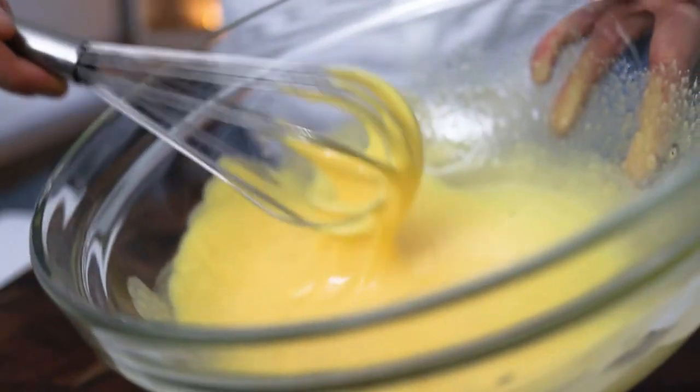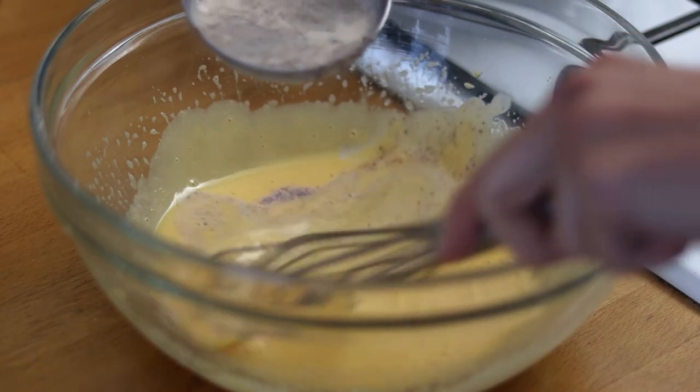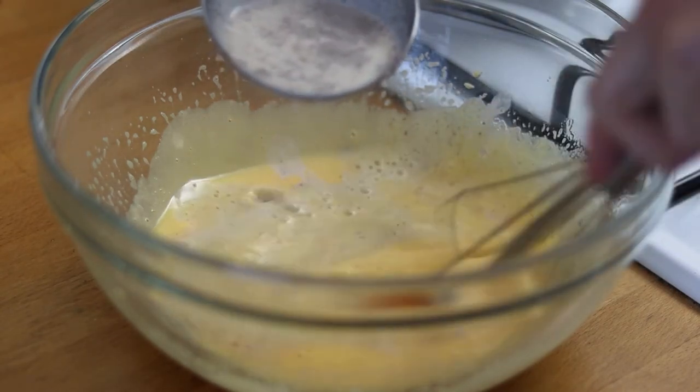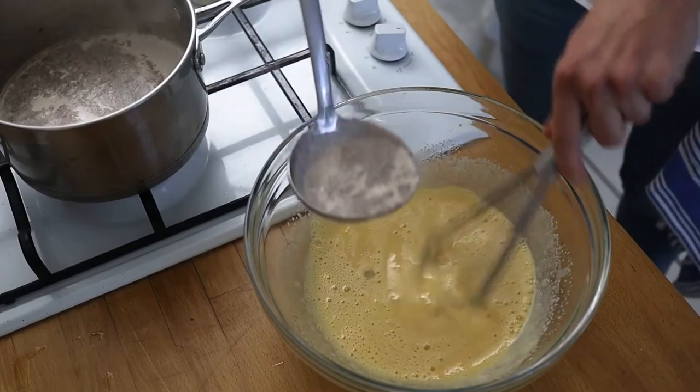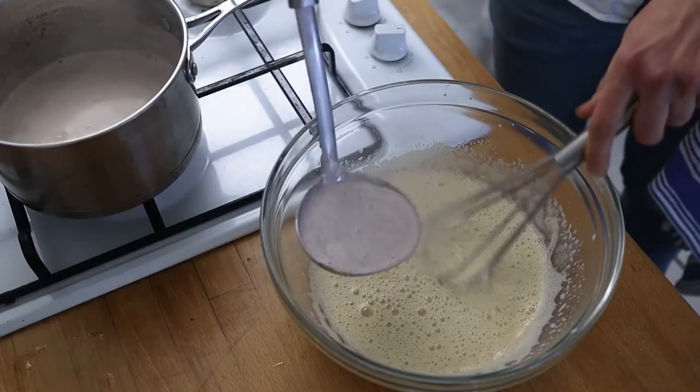Now we want to slowly incorporate the milk into the egg mixture while we vigorously whisk. Whisk away and slowly ladle in our lovely spice-infused milk, keeping whisking as you go.